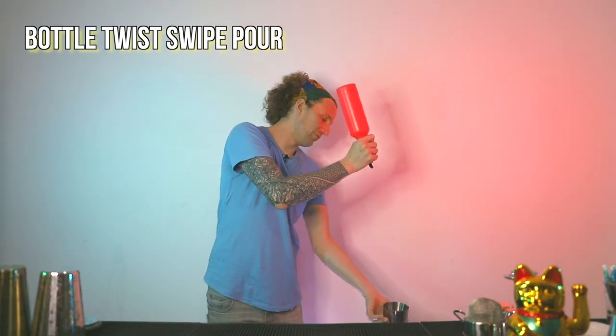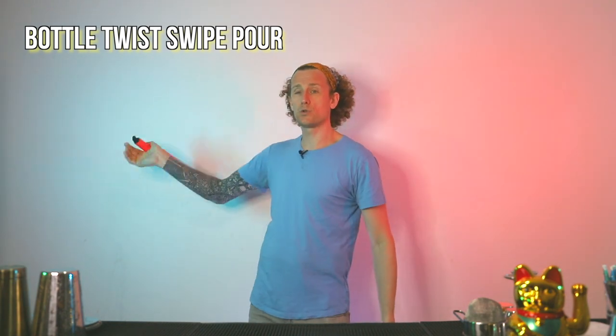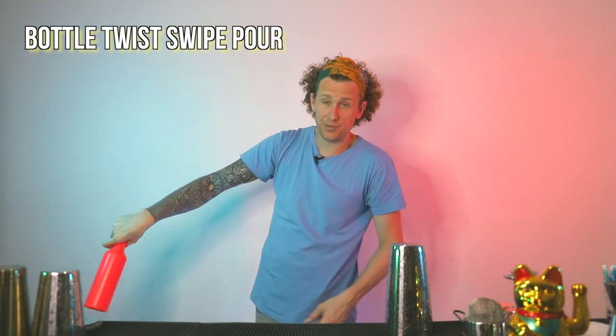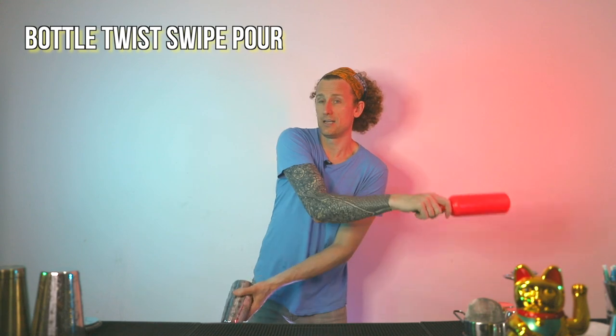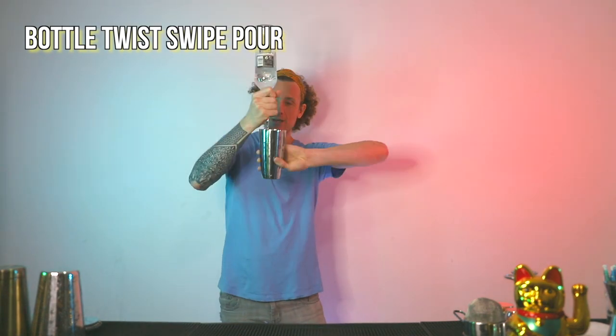The bottle twist swipe to pour is a really nice move and much easier than you think. Remember that bottle twist move? We're making a bottle twist swipe to pour. As we take the bottle out, we make the forward twist around the back of our hand, then the other twist around the inside next to our thumb, continue down, and into a pour. With the tin, you're throwing it over your arm — as you do the swipe, the tin comes over your arm, you turn the tin over and swipe into the pour. You can just do the bottle twist straight to the pour, but it's much nicer to add that tiny twist with the tin at the end. It shows a bit more control and is a nice little surprise for anybody watching.